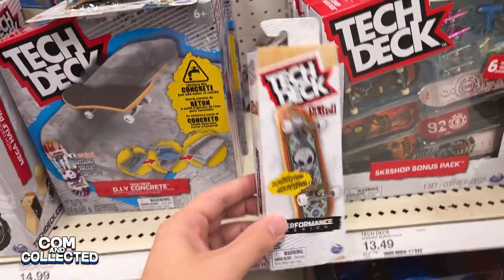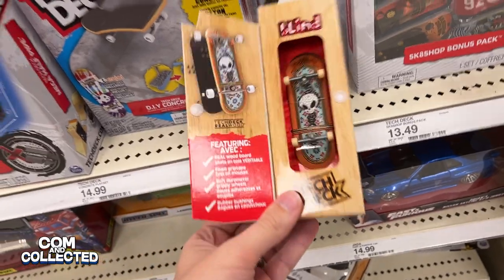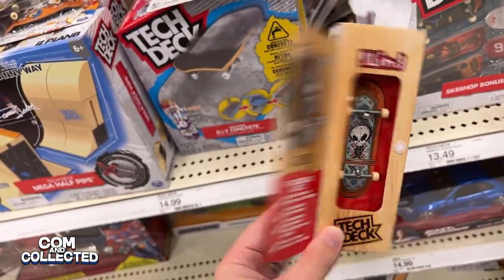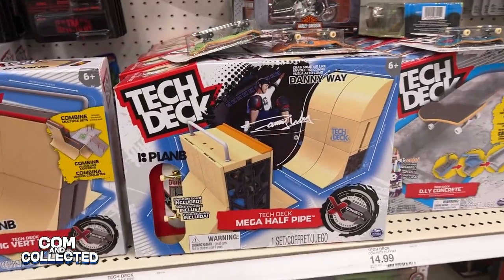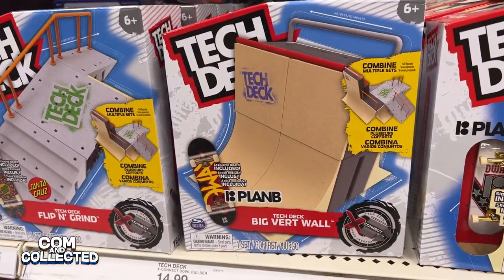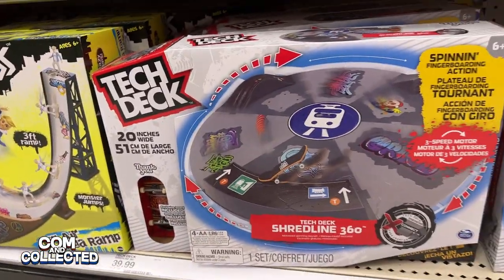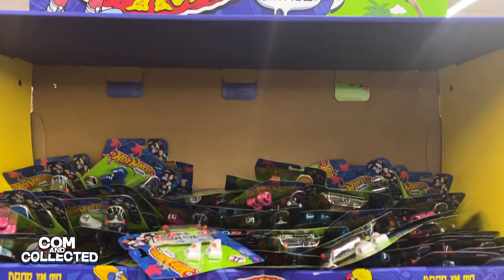Another thing that makes Tech Deck different from Hot Wheels Skate is they have a pro version — they're calling it 'performance.' It's a single board that's $14, made out of real wood, foam grip tape, and rubber grippy wheels. Here we've got some of the playsets, like the Mega Half Pipe. This definitely looks more adult or teenager oriented because these are much more realistic. The Hot Wheels Skate ones were very animated and have a Teenage Mutant Ninja Turtles vibe to me.